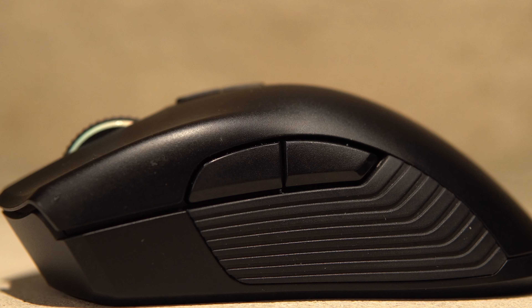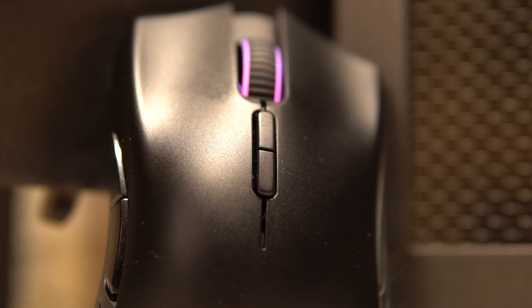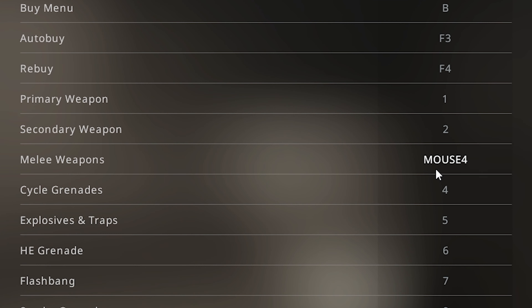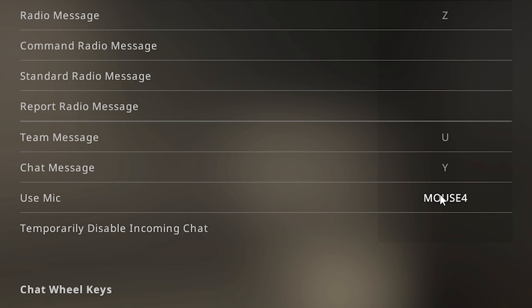In terms of extra buttons, the Mamba has two programmable buttons on its side, as well as two buttons below the scroll wheel that control the mouse's DPI. Every button on the mouse can be reprogrammed via Synapse, but the side buttons are especially helpful during games. For example, when I play Counter-Strike, I bind the top button for knifing and the bottom button for voice chat, since these are extremely common actions in the game.